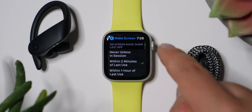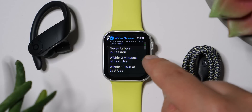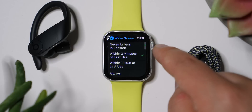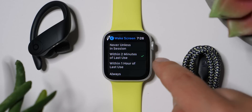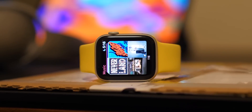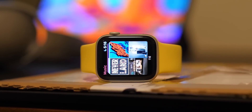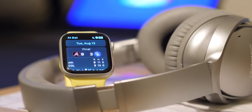If you scroll down a little bit more, you can see On Screen Raise: Show Last App — options are Never, Unless in Session, Within Two Minutes of Last Use, Within One Hour of Last Use, or Always. I've got it set to Two Minutes, because I figured that's about how long I'll want to see the last app before I move on. I think that's a pretty good setting and what I'd recommend.